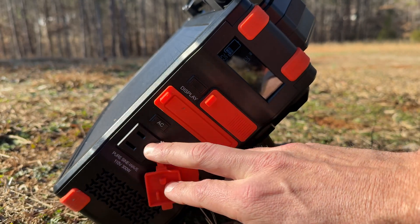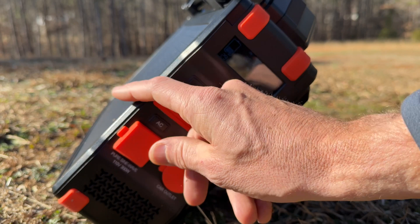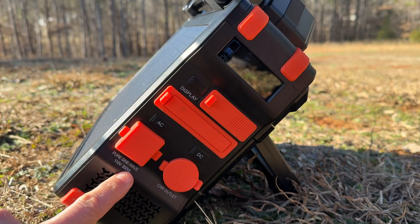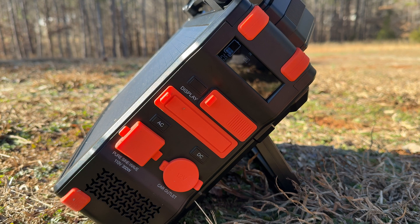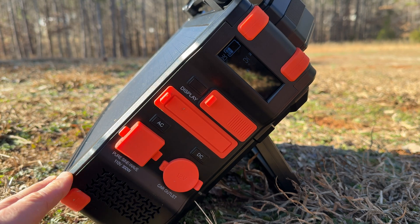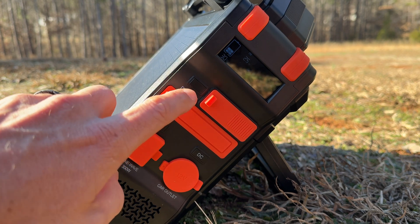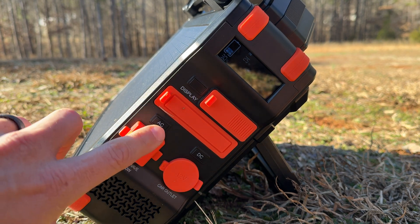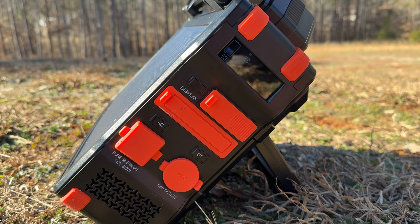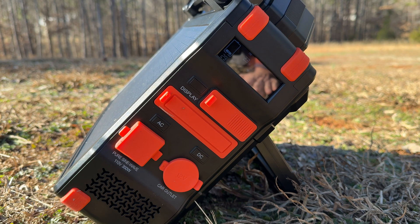There's one AC outlet rated up to 300 watts with 600-watt surge. Running 300 watts would drain this unit in about one hour, so you wouldn't want to exceed that. For a camping setup I think this is capable — my use case would be charging devices, drones, laptops, some lights, DC-powered appliances, and maybe a little AC use. Let's let it soak up more sun and see what we average from the integrated solar panel.